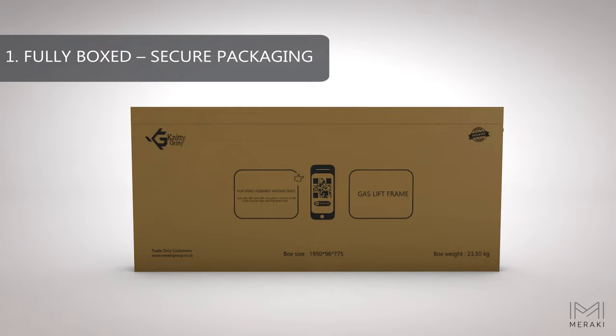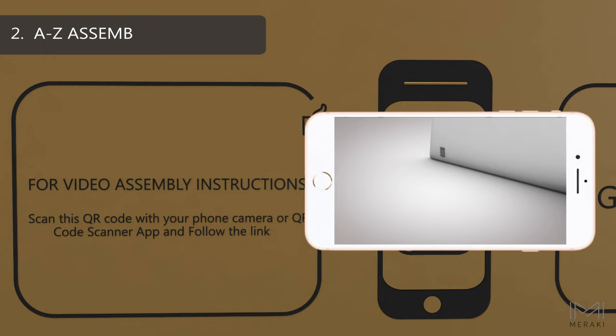Let's explore the hot features. The gas lift comes fully boxed and securely packaged. The QR code links you directly to a complete assembly video.